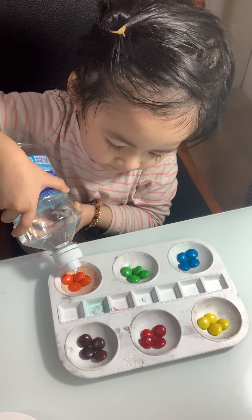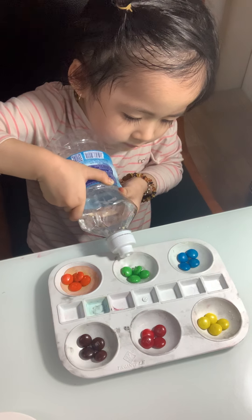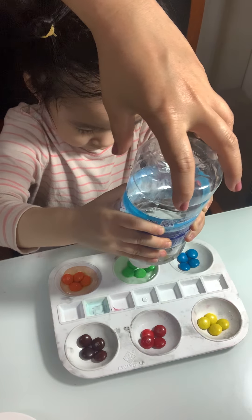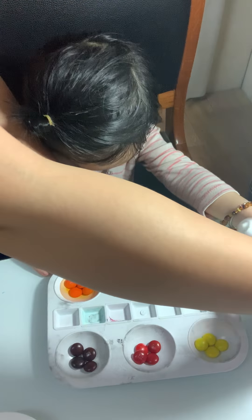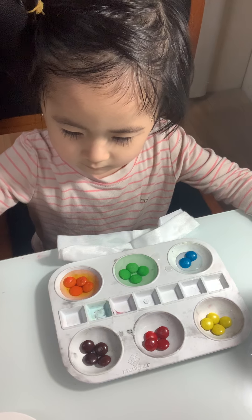Okay, good. Now let's do with the green one — can you say green? Okay, enough. Now it's blue, now it's blue. Oh, be careful!